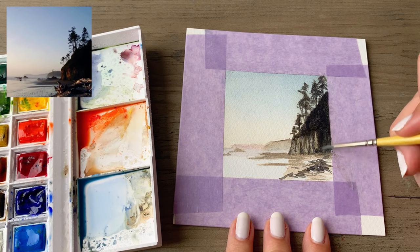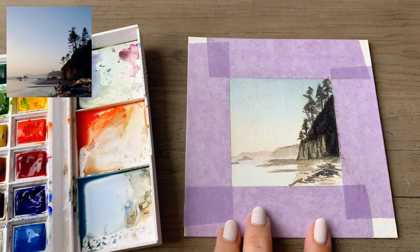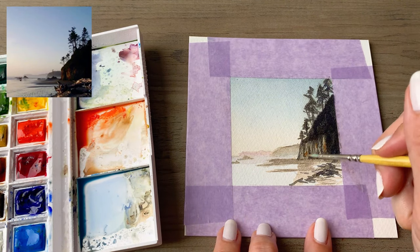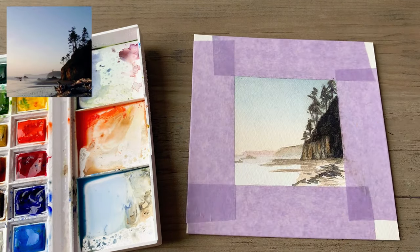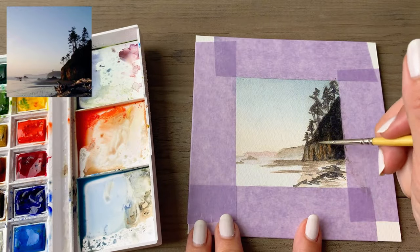I'm adding in a little bit more trunk detail and then darkening a bit more along that bluff. It's a little tough to see in the picture here, but there is some texture — it's not just a flat dark brownish-black on the right side. There are variations in that depth. Then I'm carrying some more of that shadow up from the sand up into the side of that bluff.